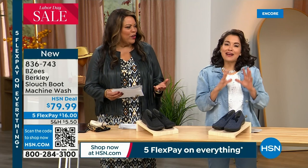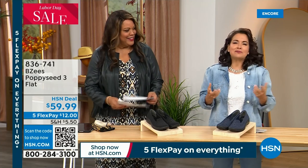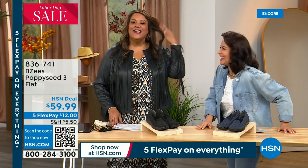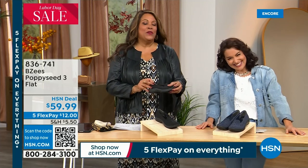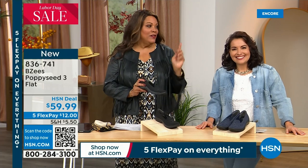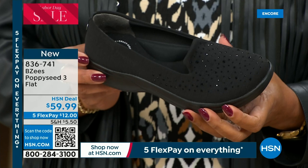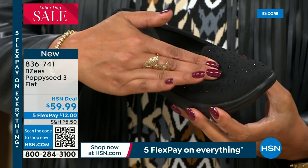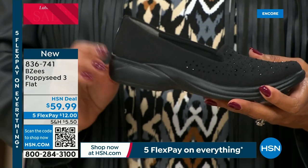If you want some sparkle, I have Sparkalicious for you — I'm going to call this shoe Sparkalicious. This is a Poppy Seed three flat and I love that it has sparkle. It is so comfortable and a great heel height — one inch. The only shoe I think I have all morning that's one inch. Look at it in black with rhinestones, or the navy. It is extremely difficult to find a navy shoe if you're shopping out there in the real world.